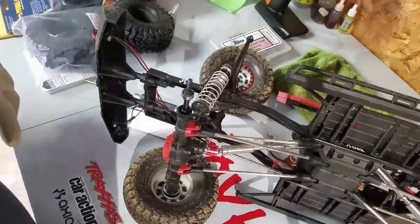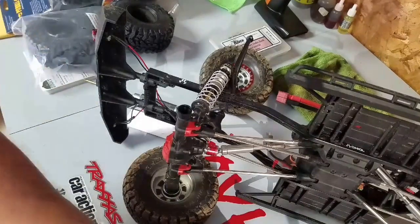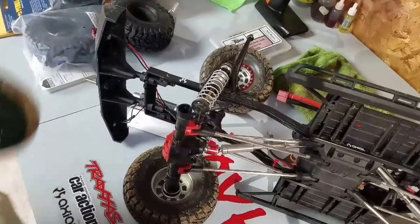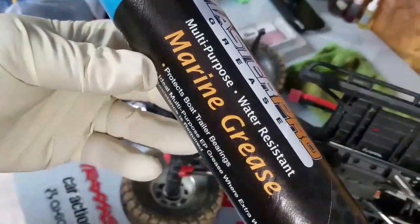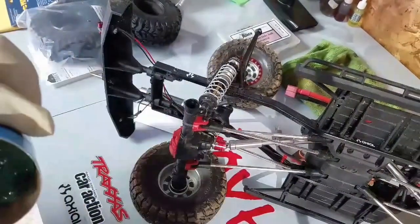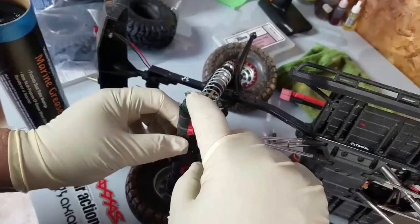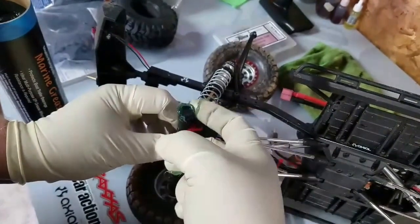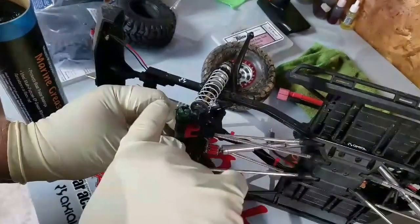I'm fixing to pack these axles with some marine grease. If you guys like running your vehicles down in water, then you might need to seriously consider greasing your bearings and packing your axles with some marine grease. The reason being is because water is a rear end or transmission's worst nightmare.